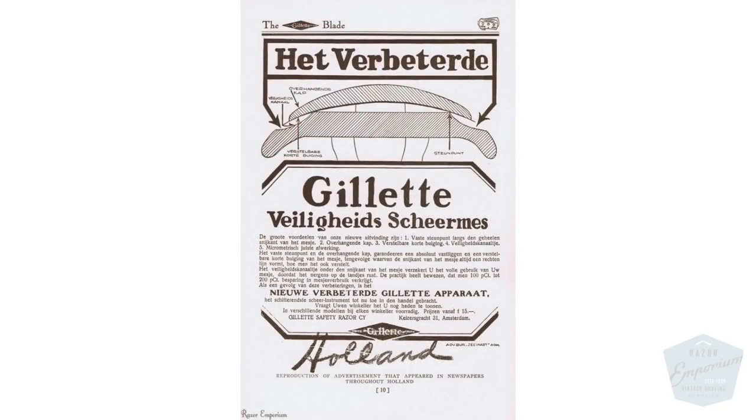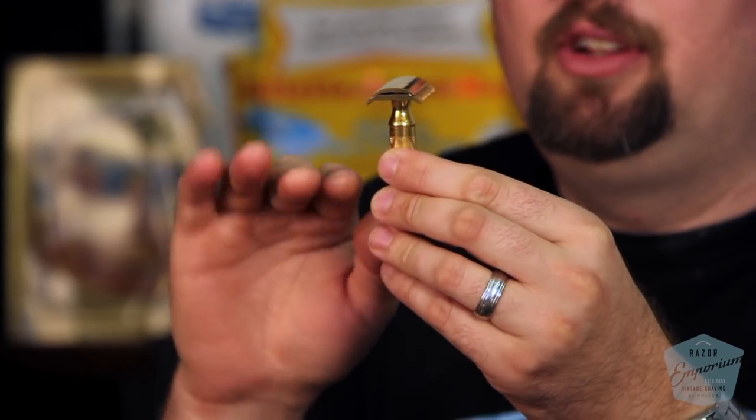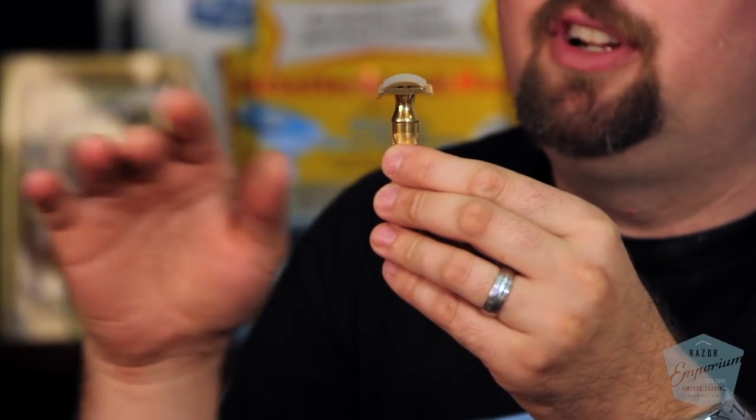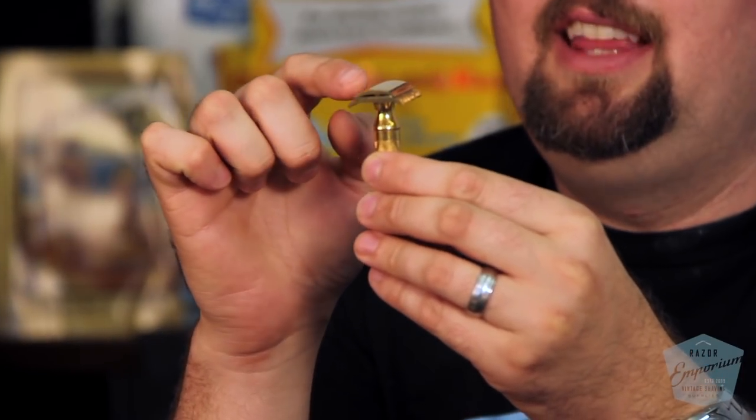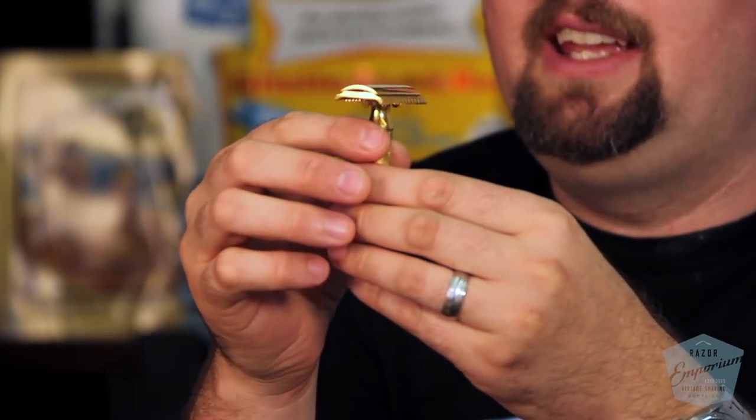If you look at your standard New Improved razor, you can see these improvements right away compared to the old type. You have this flat guard here, which is something different — the old type has that curved guard. The fact that the cap overhangs was called the overhanging cap, to help with nicks and cuts and get a better, more consistent blade angle.